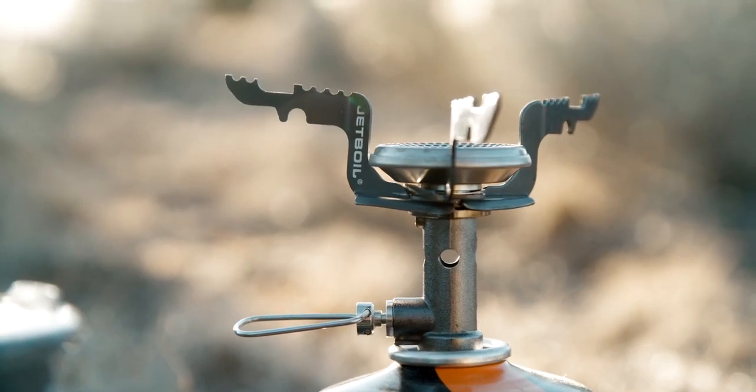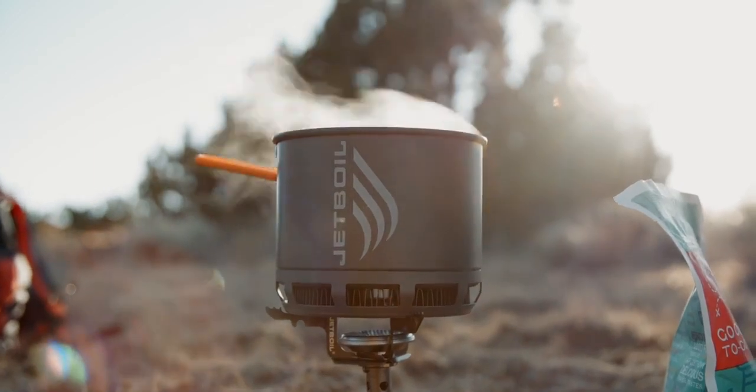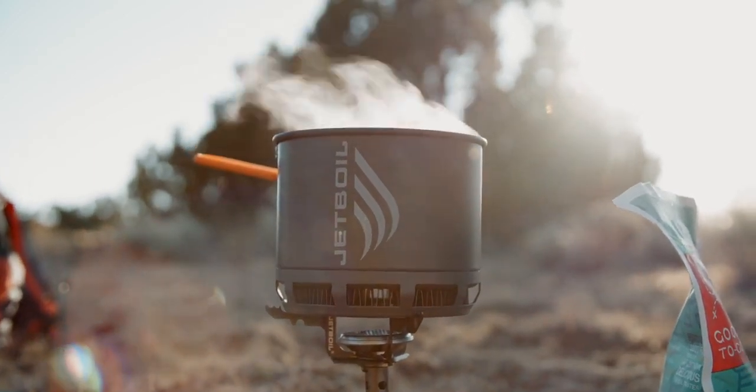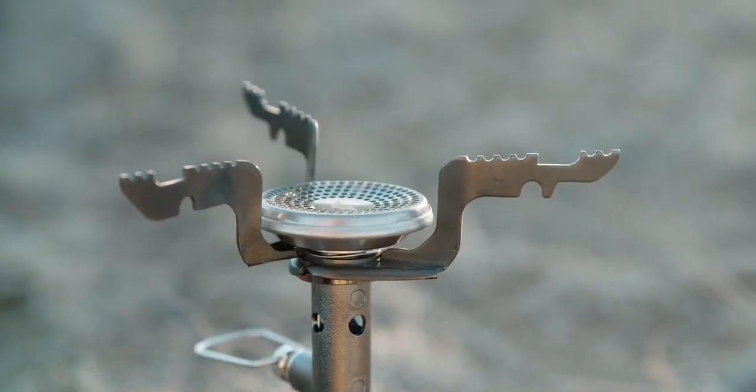To shave all that weight, the engineers kept the Stash as simple as possible while still giving you all of that uncompromised cooking performance you expect from Jetboil. The stove itself has a titanium burner and as you can see there's no igniter or regulator on this thing, which saves a ton of weight.